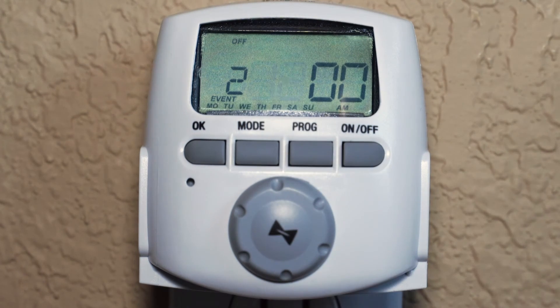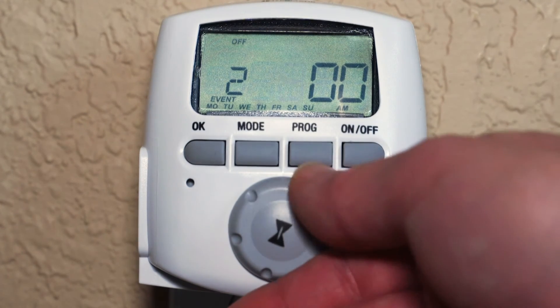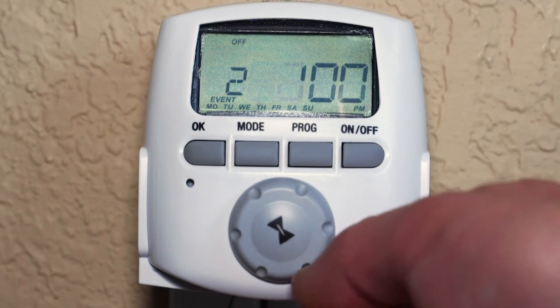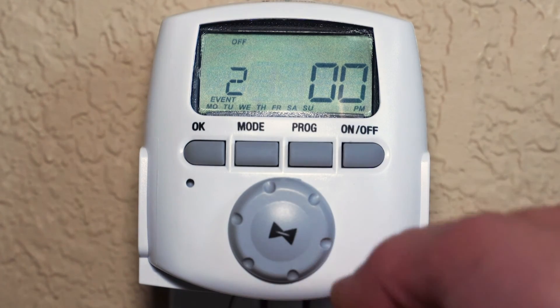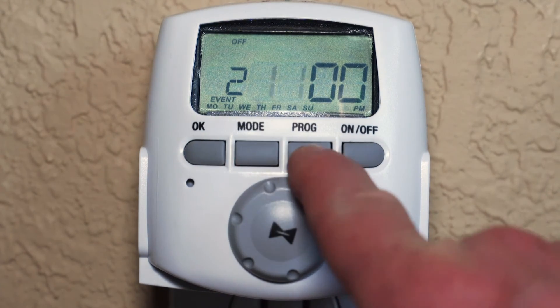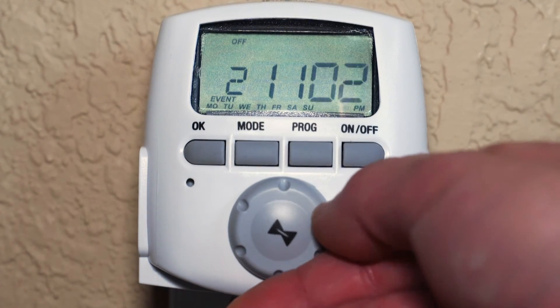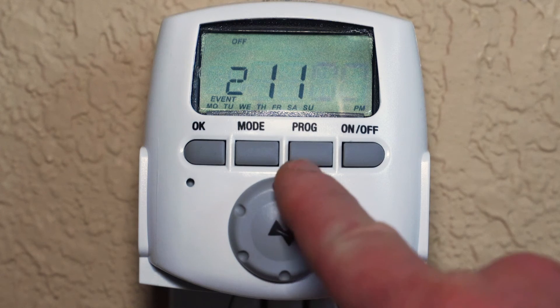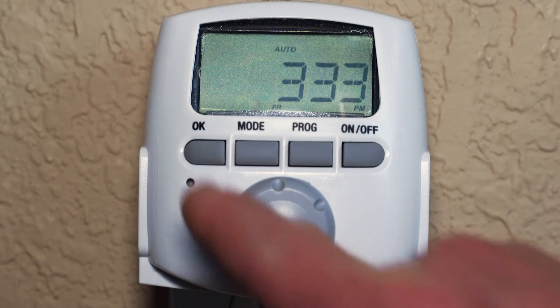Once the days are selected, the hour number flashes, allowing you to make changes. For this example, turn the dial to choose 11 p.m. and then press program. Now the minutes number flashes. Press program to confirm or turn the dial to make any changes. Now press OK to confirm the events you just programmed and return to the main screen.